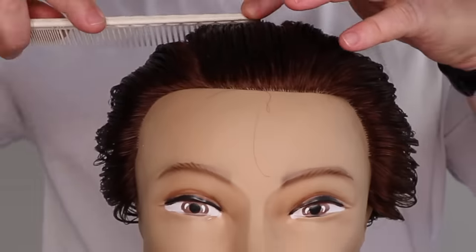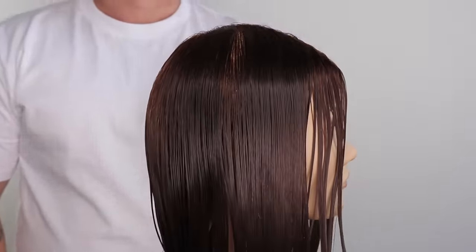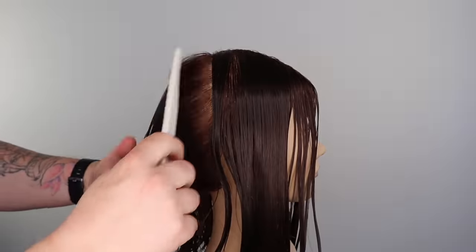We start with zoning the haircut. Our first section is a center part. We place our comb on top of the head — where the head curves is called the apex. We section from the apex to behind the ear.